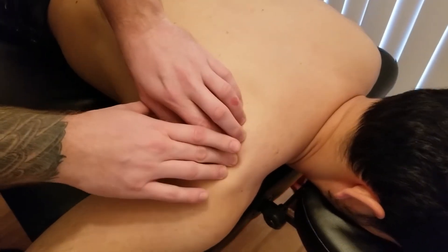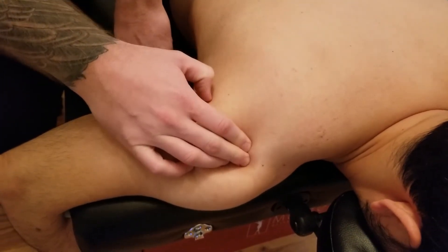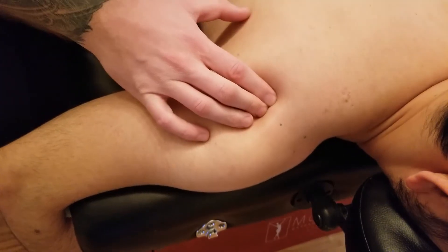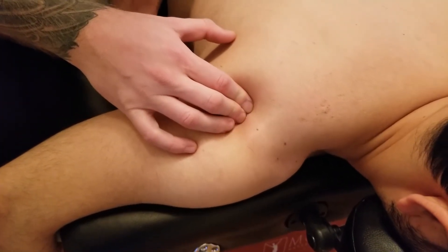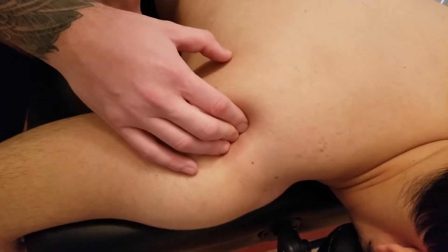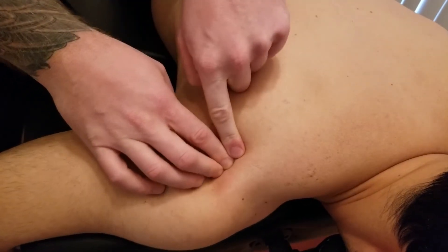I'm going to follow laterally along the spine until I find that angle right here. This is the angle of the acromion, and I'm going to drop just inferior to it and strum superior to inferior. This is where you're going to start to feel infraspinatus' musculotendinous junction — it often gets very ropey, possibly a little bit tender in this location.